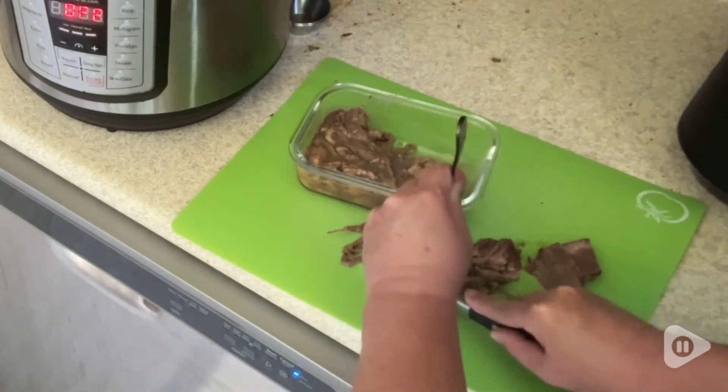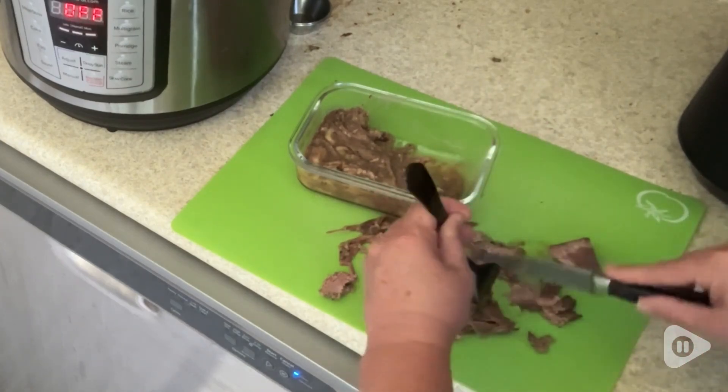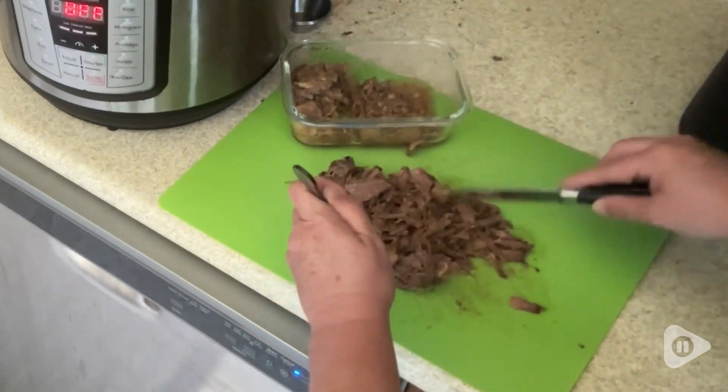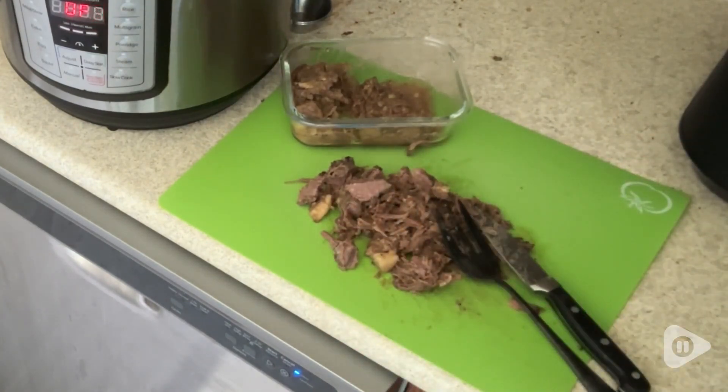They still look as beautiful as the day I took them out of the box, despite all of the abuse my family and I have put them through. Because of their beauty, they are perfect for entertaining. They would be a showstopper at any dinner party, or to wow your in-laws when they pop over uninvited. Fun!